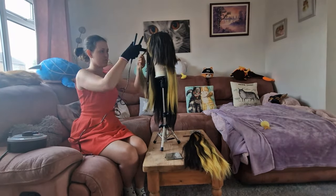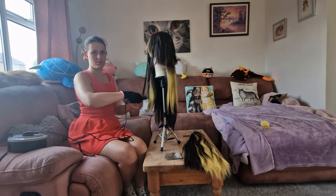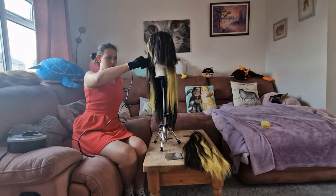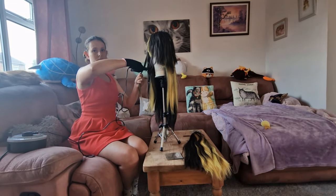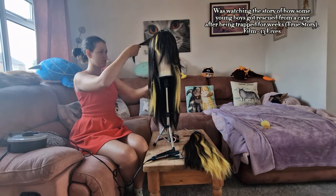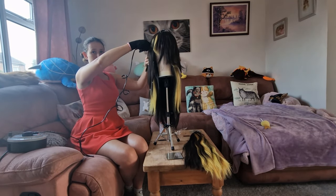I decided I wanted to crimp some of my wig again as I felt it lost some of its volume after being brushed out. This may be something you choose to do or not, but if you do, make sure you've brushed out as much of the previous styling product as you can because that can affect it. Apologies if I don't look like I'm smiling — I was watching a really emotional film at this point.